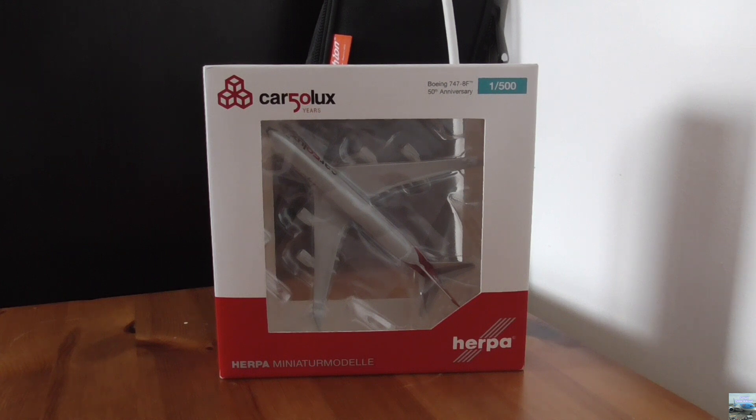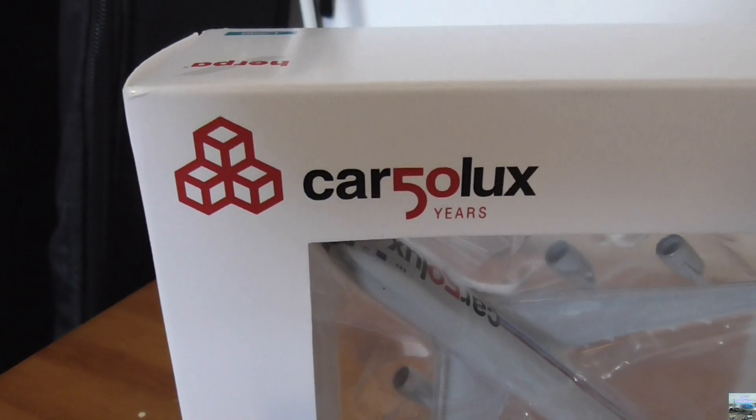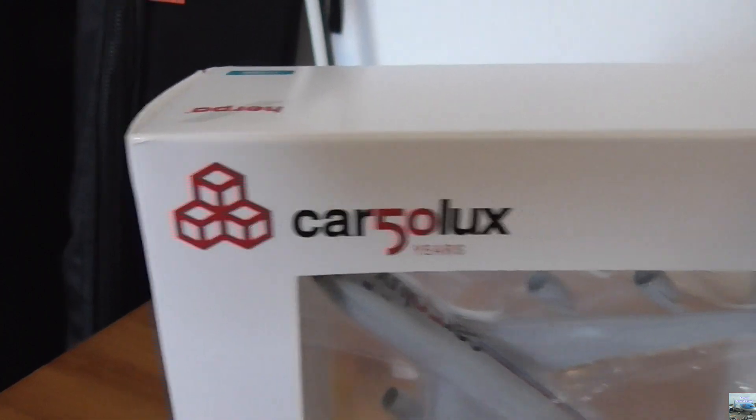I'm going to have a look at the box, unbox the model and then have a look at the model itself. So here we have the front of the box and at the top left corner we have the Cargolux 50 years logo.